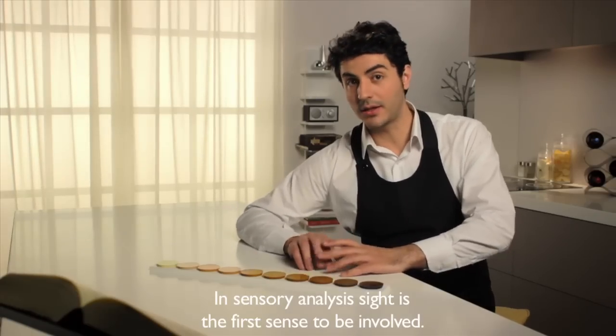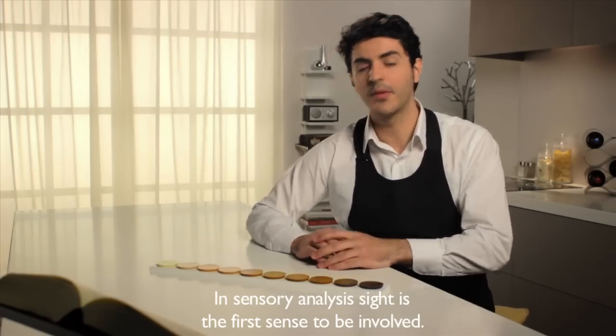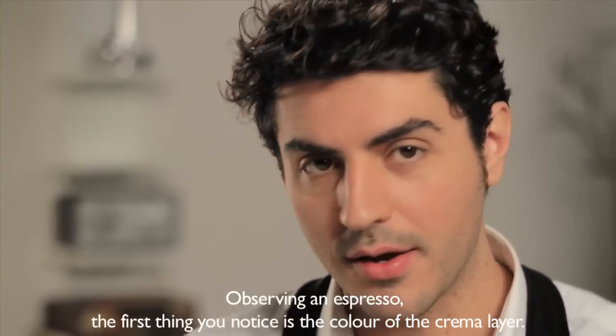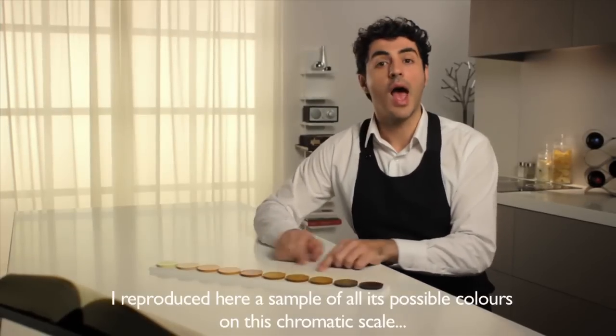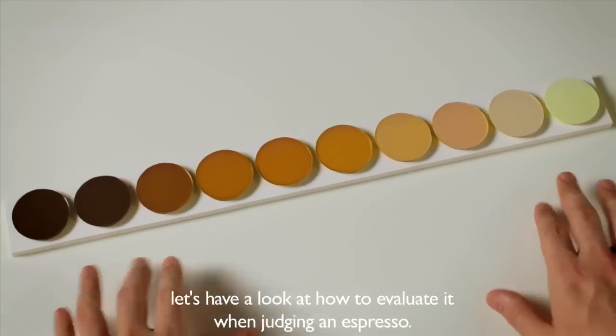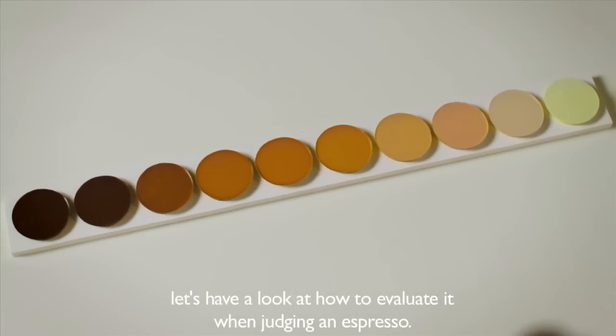In sensory analysis, sight is the first sense to be involved. Observing an espresso, the first thing you notice is the color of the crema layer. I reproduced here a sample of all its possible colors on this chromatic scale. Let's have a look at how to evaluate it when judging an espresso.